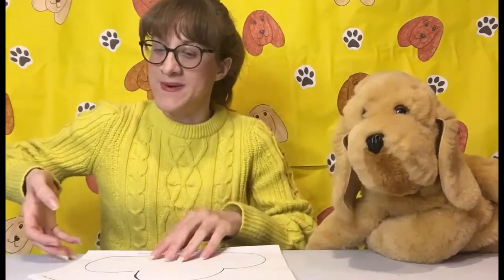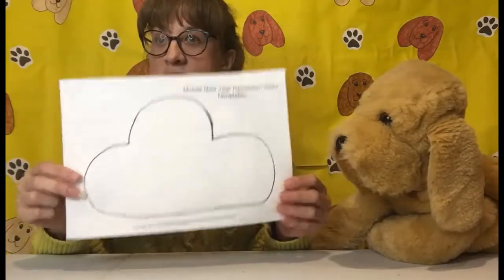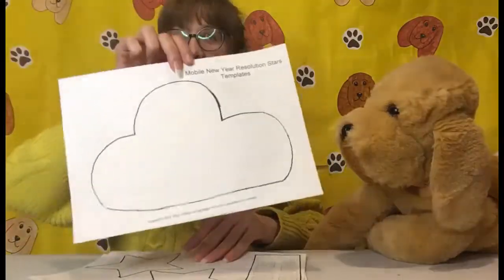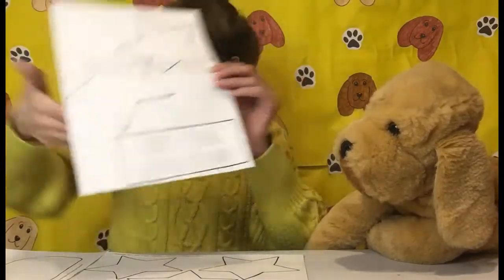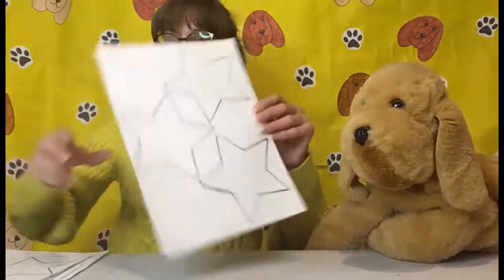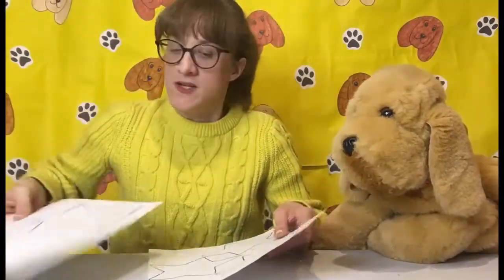Hello, you are through to our craft activity video, and we are going to kick off making a new year resolution star hanger. So you should have your cloud, star, and new year's resolution sheet, and three more stars printed off.